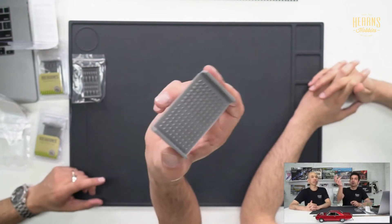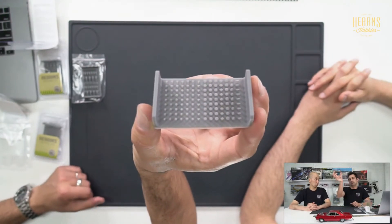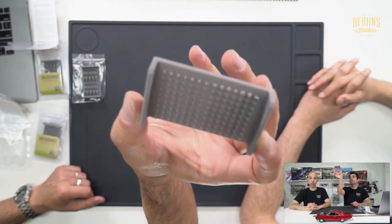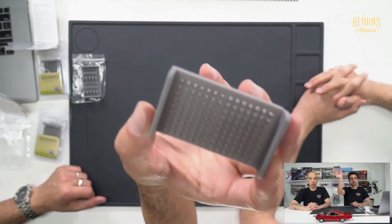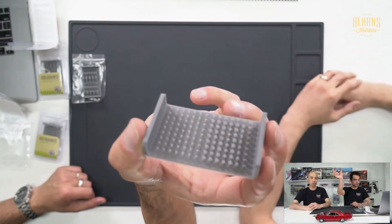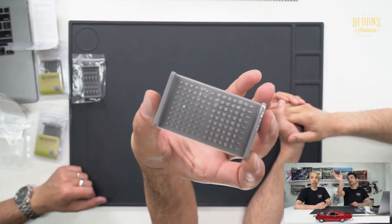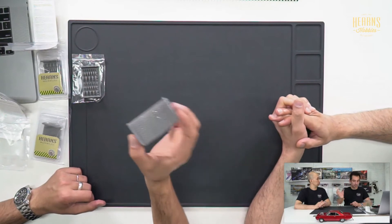Quite a few of those will go into my Mack build as well. Then we have this tray here, which is just phenomenal — all the knobs and switches. There's a variety of different sizes and shapes, designed for use in cockpits or any sort of operating space. If you're scratch building a customized sci-fi interior, or even modern-day jets, you can use these on the actual control panels in the cockpit.